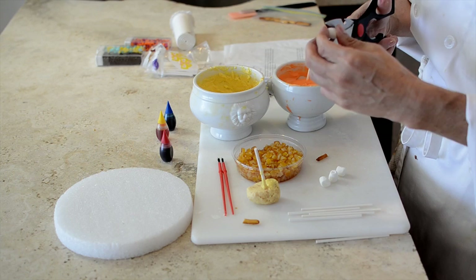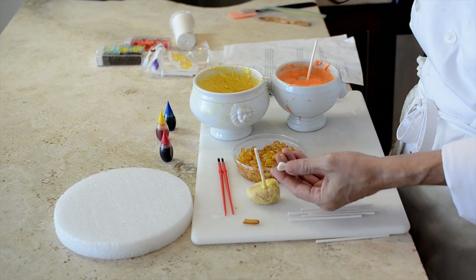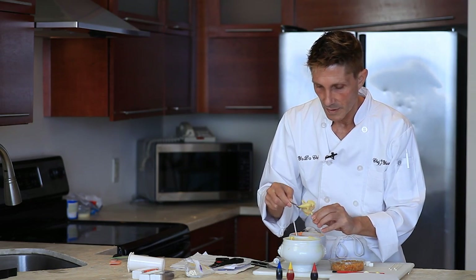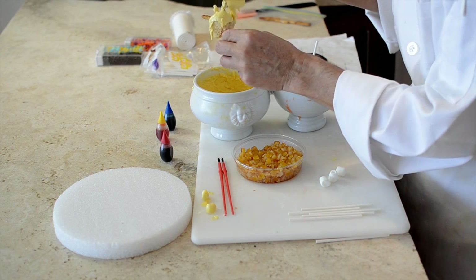For the ears, you're going to cut a mini marshmallow in half, then spoon your yellow chocolate on.